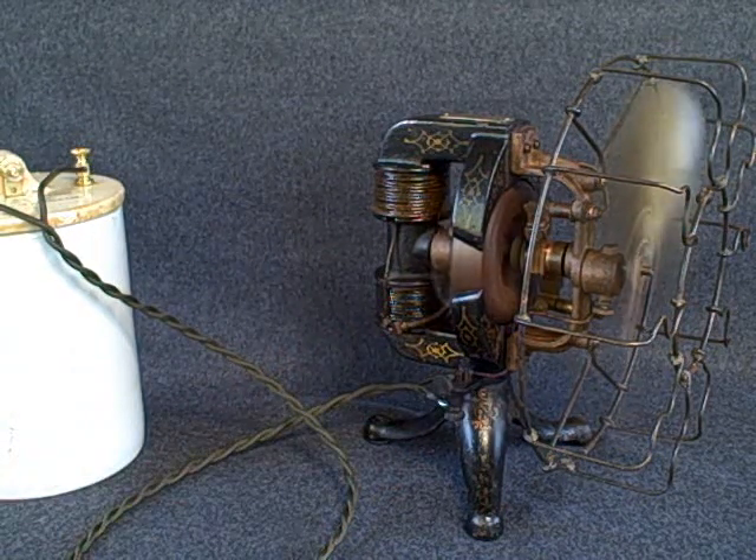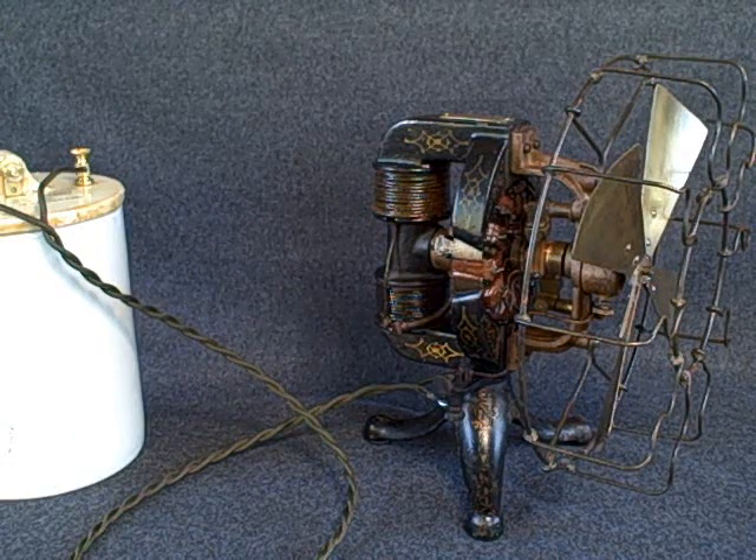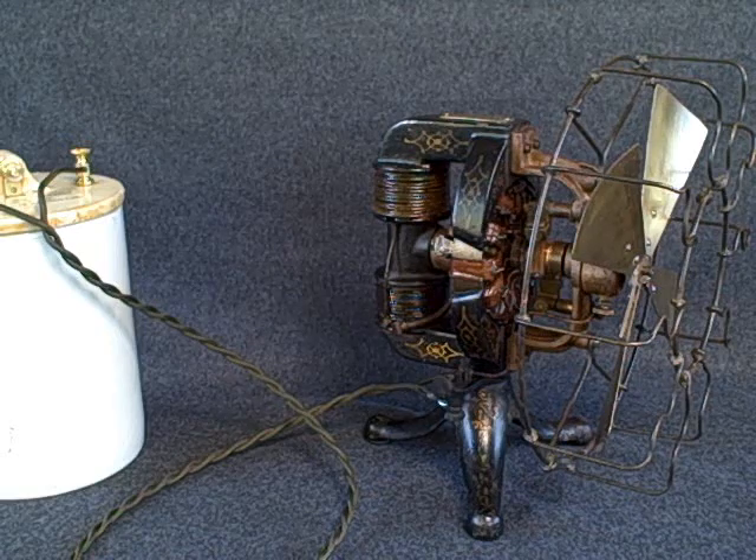This particular fan is completely unrestored. It has all the original paint finish, brass, and even the brushes are original.